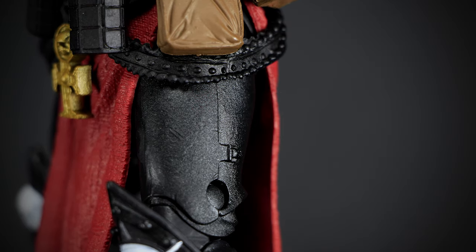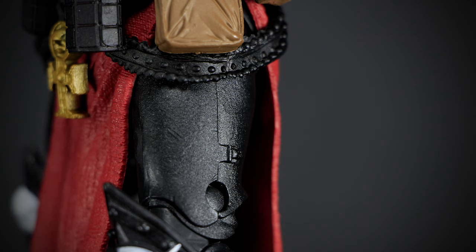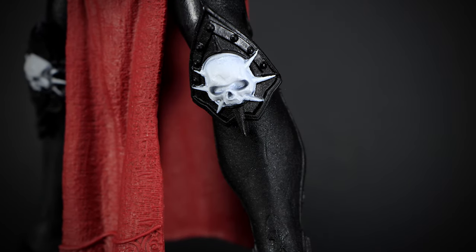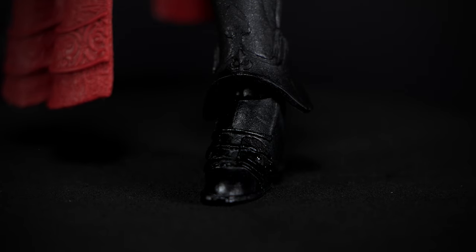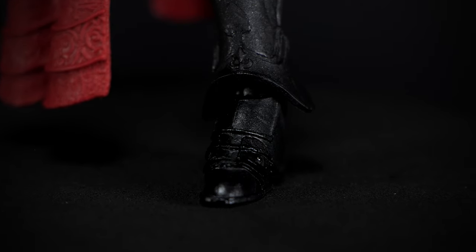The thighs have little detail with only small latches to secure the plate. We have large leg guards with the spiked skull painted white. And we finish up the figure with the boots. The sculpting here is very fine making it hard to stand out in the dark paint.